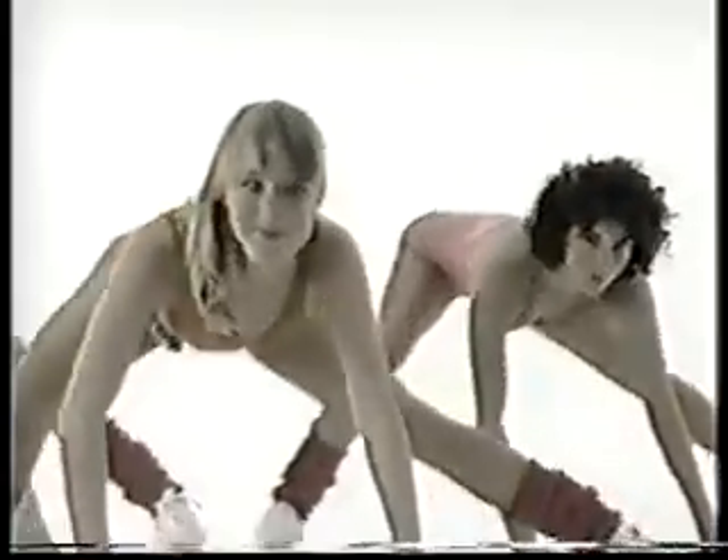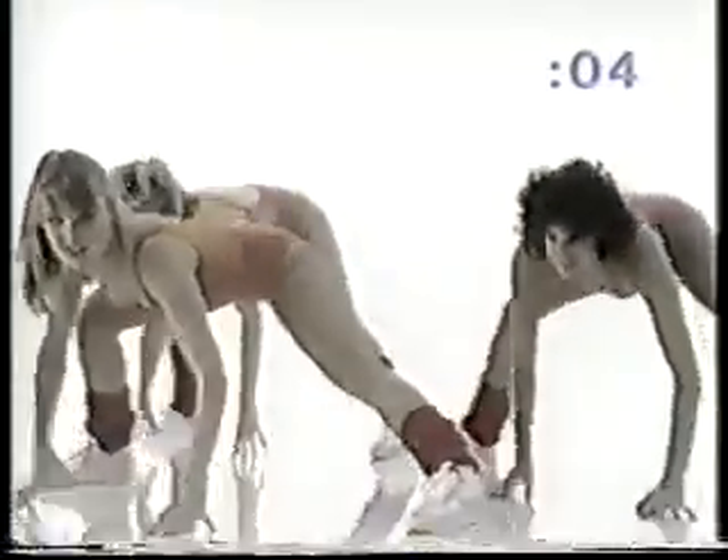Lunge it to the left for 8 — 7, 6, 5, 4, 3. To the right for 8 — 7, 6, 5, 4, 3. Four times to the left and to the right. Arms up, single count. Left and right, left back. Keep it low.